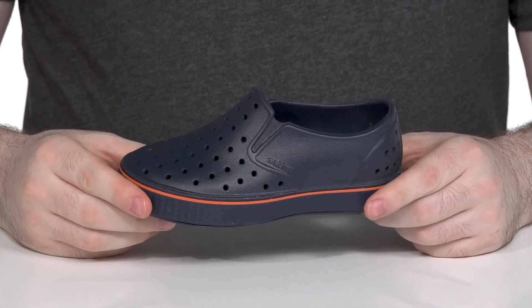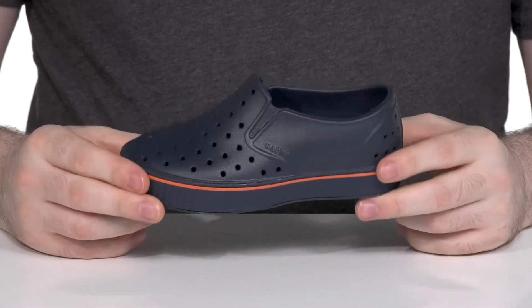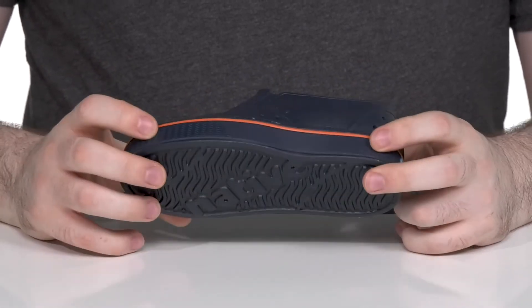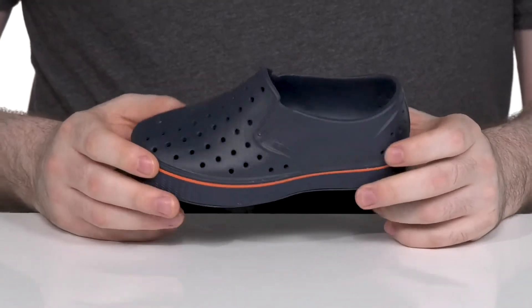Have your little ones ready for summer in style with this eco-friendly PETA-certified vegan silhouette from Native Kids. This style is made 100% out of recycled synthetic, and it uses lots of perforated details to allow for better airflow and water drainage.